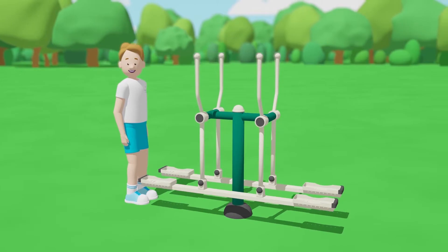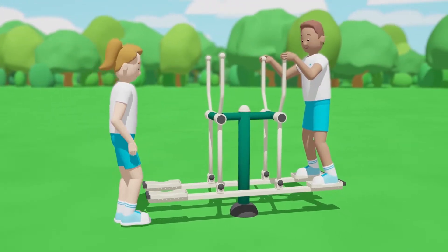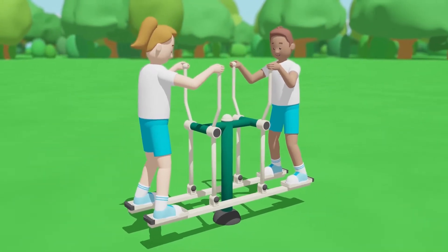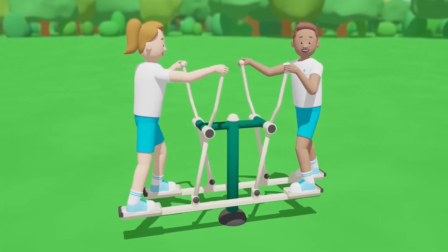This is the Double Cross Country Skier. You can use this on your own or with a partner. To use it, hold the handles, step onto the footrests, then move one leg forward and the other leg back, whilst pulling and pushing with your arms.